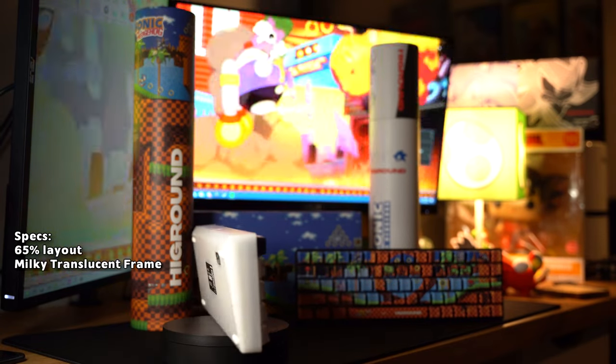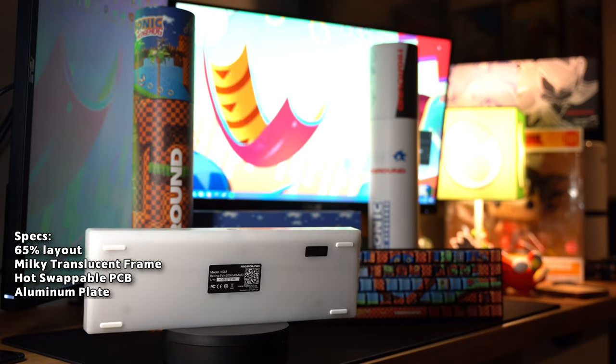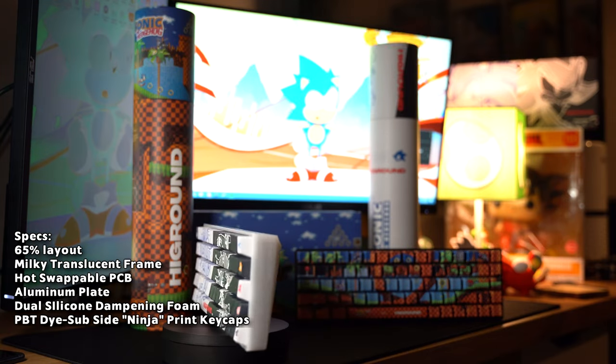Let's talk specs on the Sonic Adventure keyboard. This keyboard is a 65% keyboard with a milky translucent frame. It has a hot-swappable PCB, an aluminum plate to help with the sound, and dual silicone dampening foam, with PBT dye-sub keycaps. These keycaps have the standard side ninja letter print, which allows them to have these really cool designs on top.